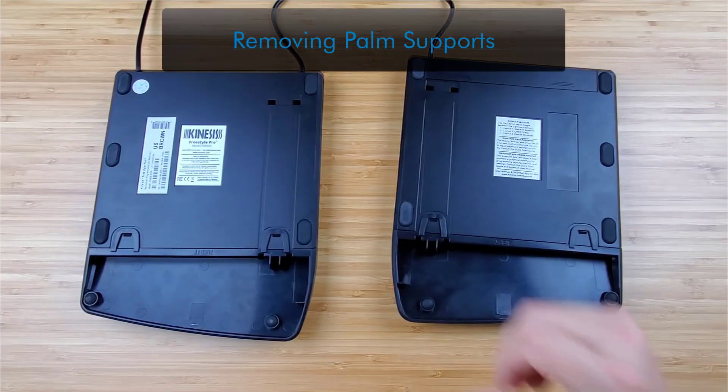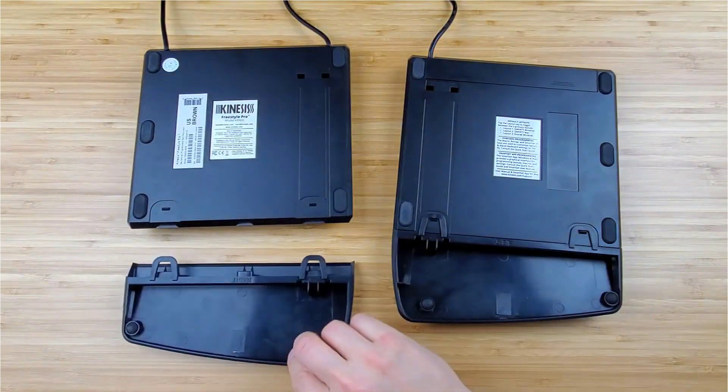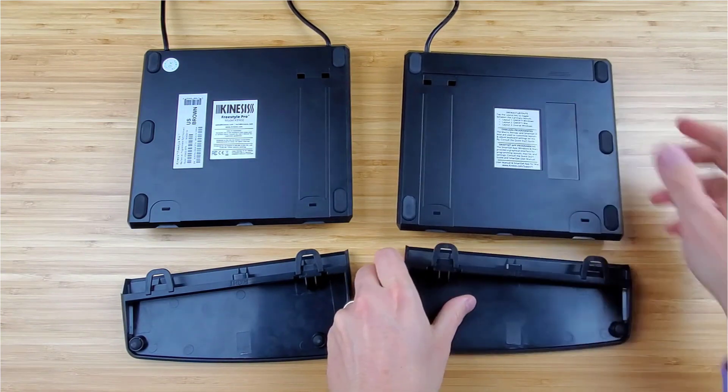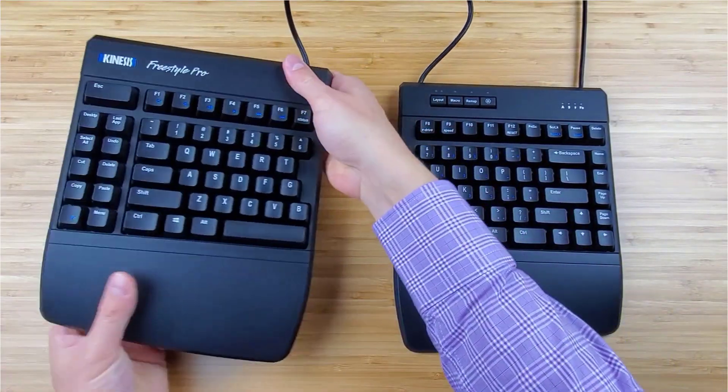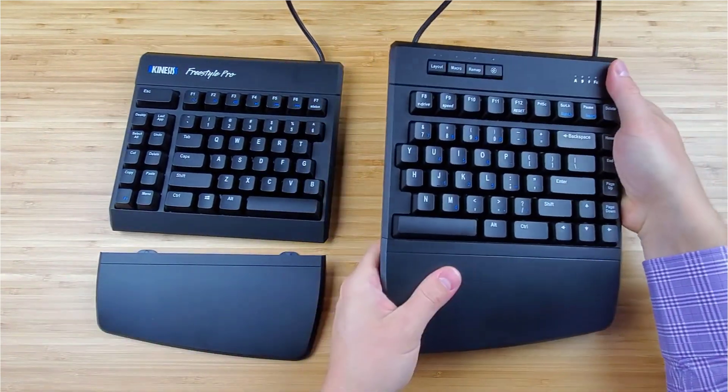To remove the palm supports, hold a key module in one hand and the palm support in the other hand. Simply pull the palm support straight away from the key module to separate. Again, be sure to pull the palm support straight out from the keyboard and not at an angle.